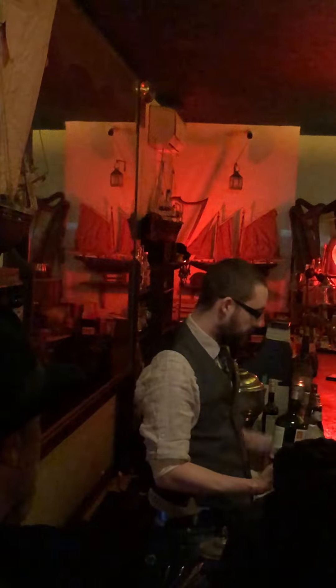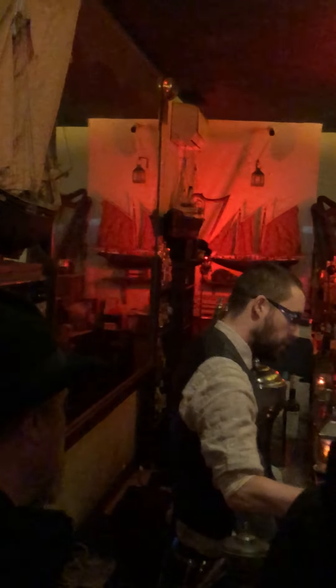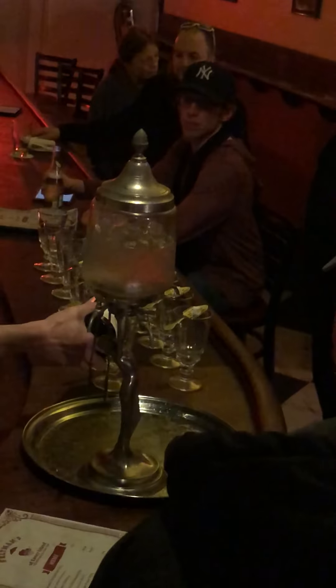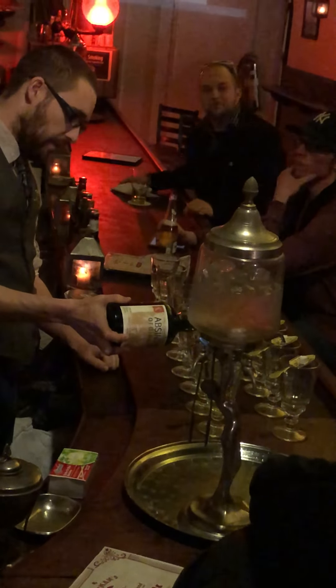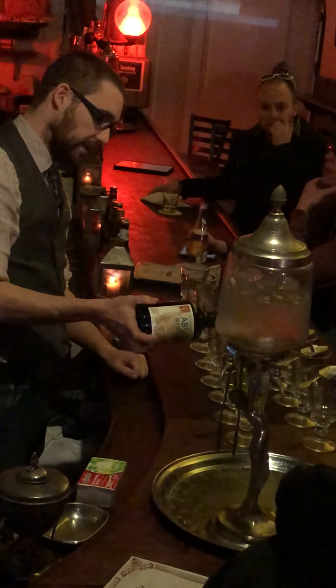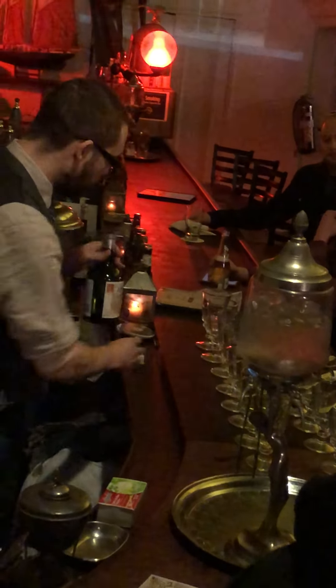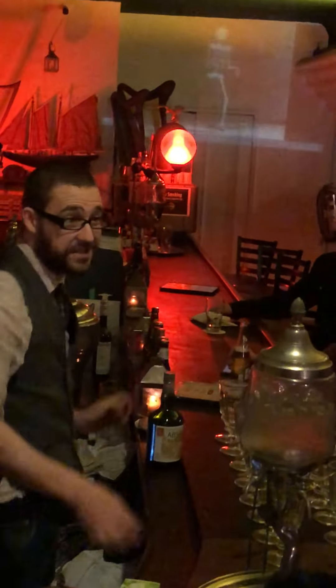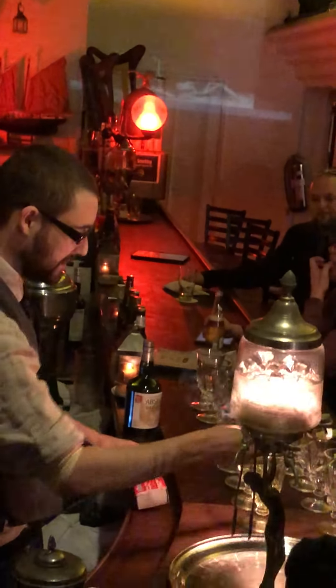We're going to perform what's called the traditional preparation of absinthe today, which involves pouring the liquor through a sugar cube perched up on a slotted spoon over a goblet. After we've poured the liquor through the sugar, we're going to set that sugar on fire — flambe it just a touch. That's not so much to caramelise the sugar as it is to just break down some of the starch, so the sugar will mix more easily into the drink.